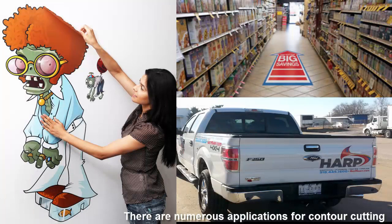These kinds of decals are used for all kinds of things: floor graphics, vehicle graphics, and even goofy wall graphics.